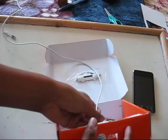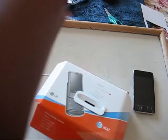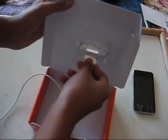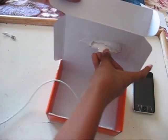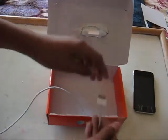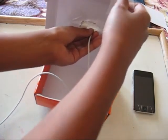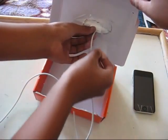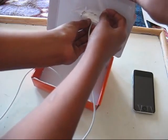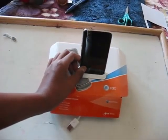So that's pretty much how to make the dock, guys. And if you're wondering how you put it up, you just put it here, get some more tape, and you're going to tape it to it.